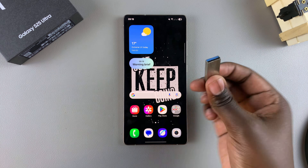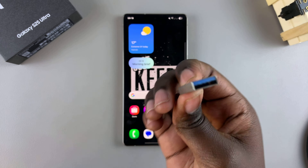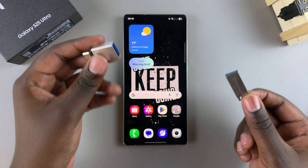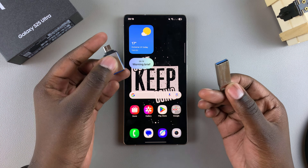However, if you have an older flash drive model — one that looks something like this — then you'll also need a connector. This connector will allow you to connect your flash drive to your phone without any issues.